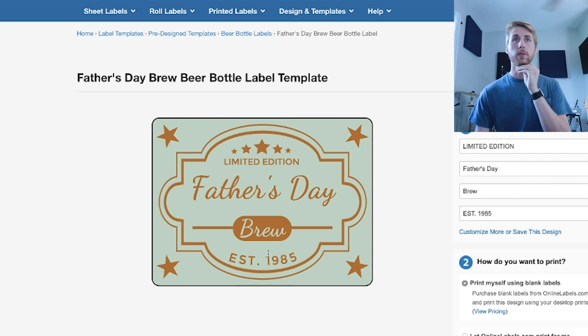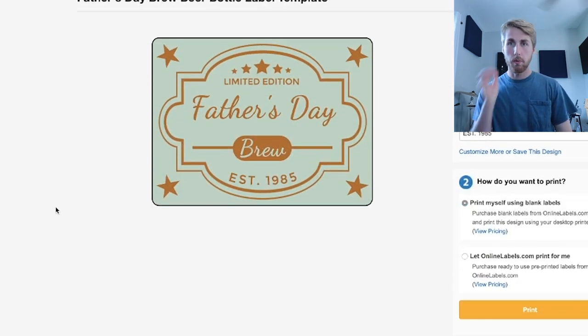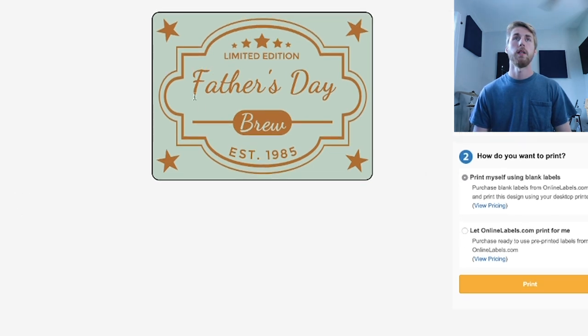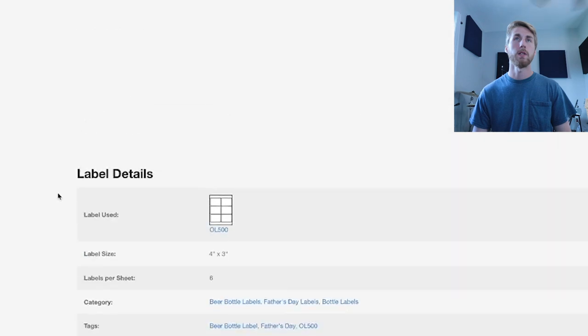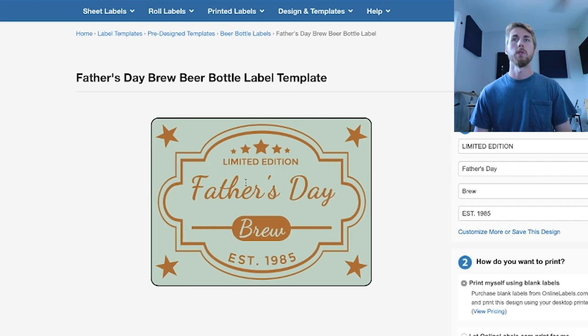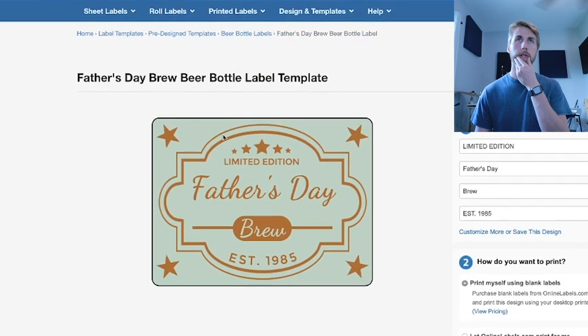This is onlinelabels.com. You can have them print your labels, or you can print them yourself using blank labels. So you could order a bunch of labels and do the same idea of designing them yourself.